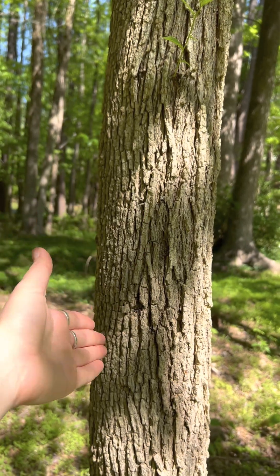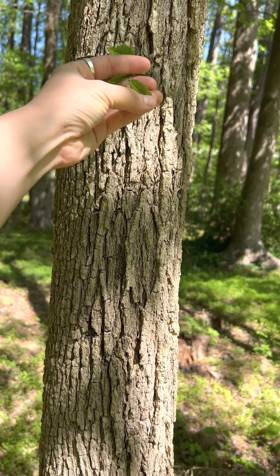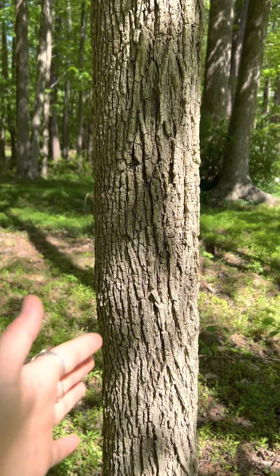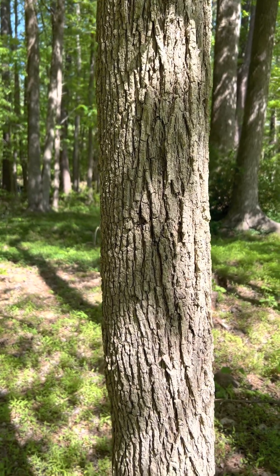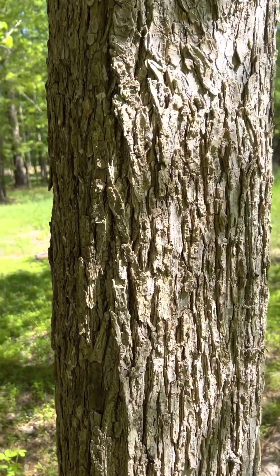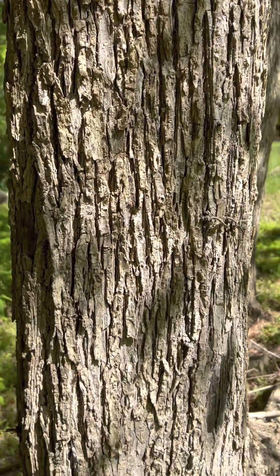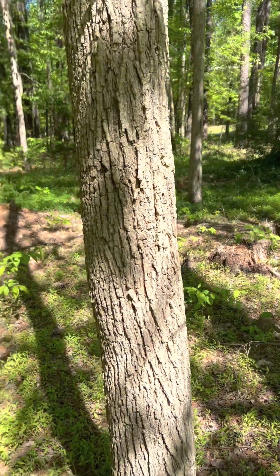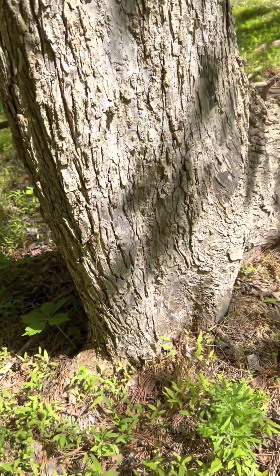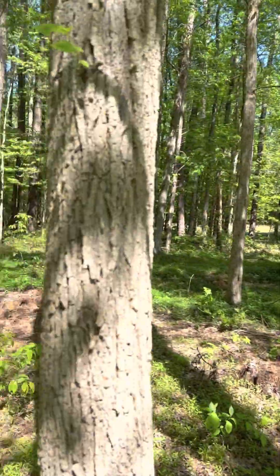This is a slippery elm, and they have the same leaf structure where it's alternate and they've got double serrations. So their leaves have serrated edges, but it's like big tooth, little tooth, big tooth, little tooth. The slippery elm bark has overlapping fissures, but it's a lot more orderly than the American elm's bark. The American elm has more patchy — I call it almost like bubbles overlapping each other, all these oval shapes like a collage. You can see how much more orderly the slippery elm bark is versus the American elm's chaotic, bubbly pattern, especially at the base. It's not in those straight lines like the slippery elm.